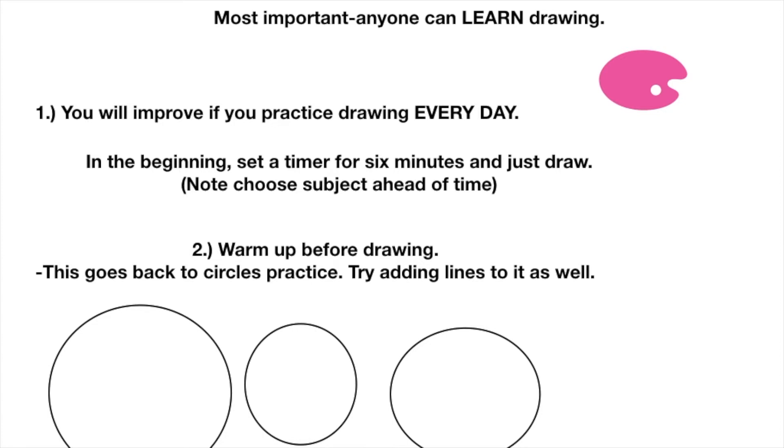Most importantly: anyone can learn drawing. It just takes a lot of time and practice. Try to draw every day to improve. If you miss a day, that's perfectly fine — like if you're not feeling good, you can skip it. But in the beginning, set a timer for six minutes and just draw. Choose something to draw ahead of time so you're not sitting there wondering what to draw.